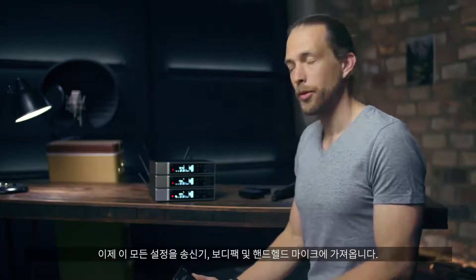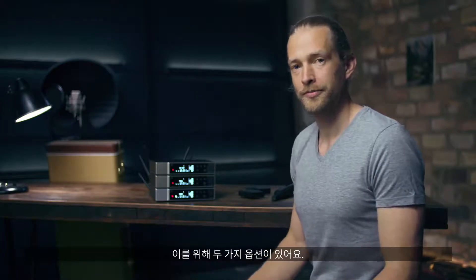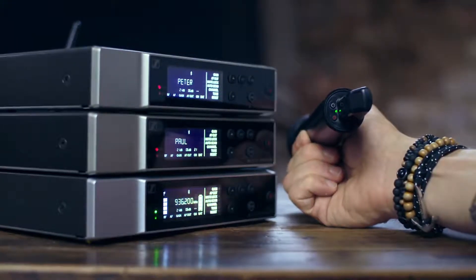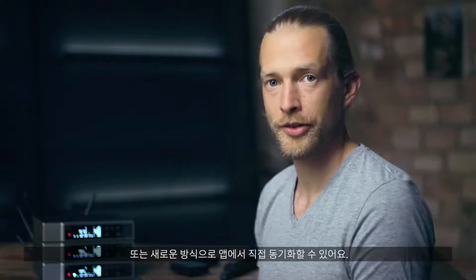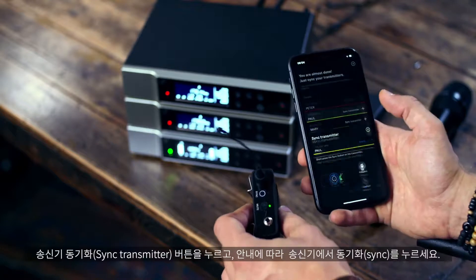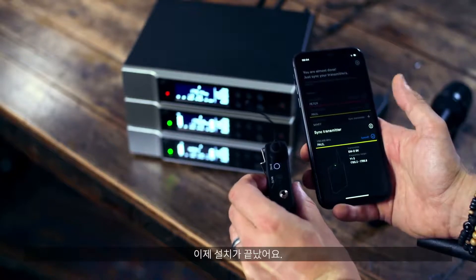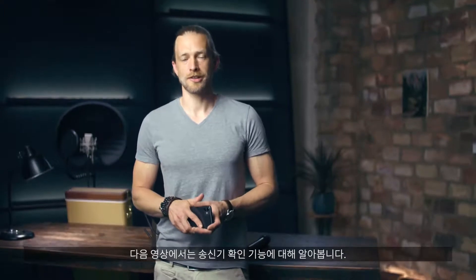Now we have to bring these settings onto our transmitters — the body pack and handheld microphone. For this we have two options: we can go the old school way by pressing the sync buttons, or we can go a new way and sync directly from the app. To do this, press the sync transmitter button, follow the guide, and hit sync on the transmitter. We are already done with our setup and ready to go. In the next video we cover the check transmitter feature.